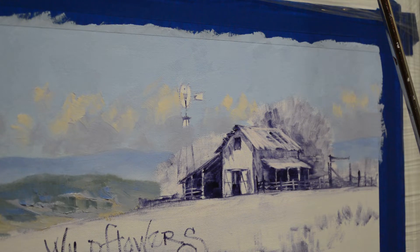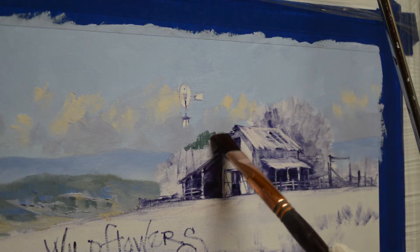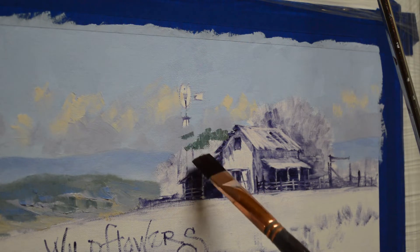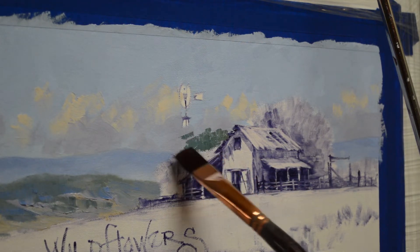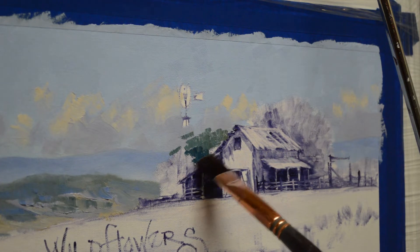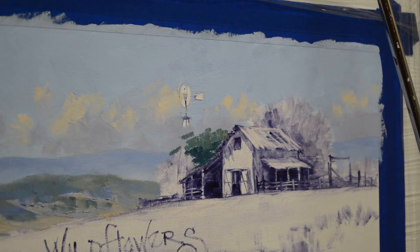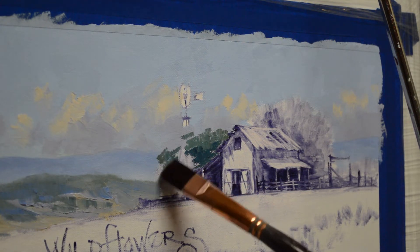Now my trees here are again some different combinations of my phthalo blue plus cadmium orange, with white added in. And then this mixture has a little bit of ultramarine blue mixed into that. I'll just carefully work around my sketch of the barn. The light is coming in from the left, so the left part of the tree is going to be lighter.